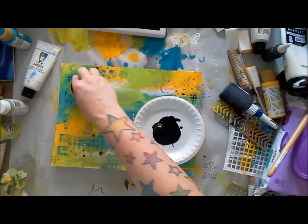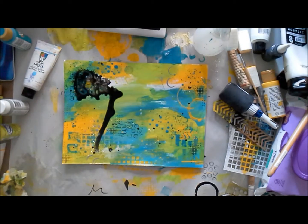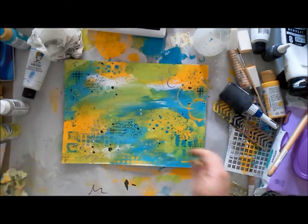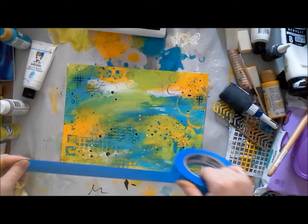I'm doing a little bit more stamping and black mark making with the fineliner. After all the colors have been played with in the background, I really enjoy coming back in with a bit of black and white.